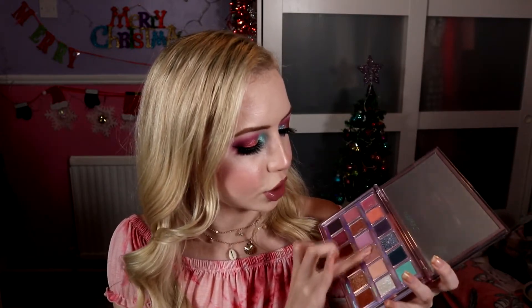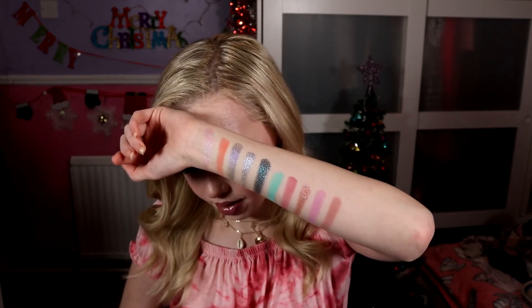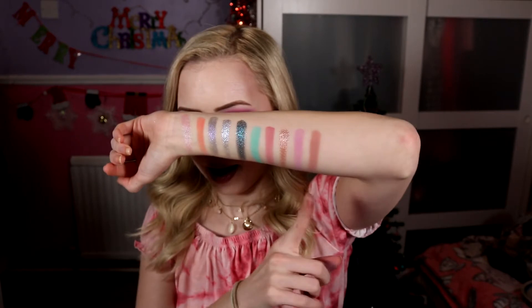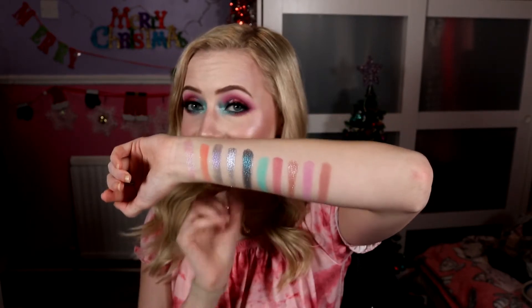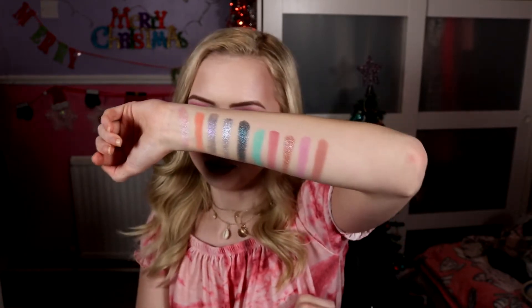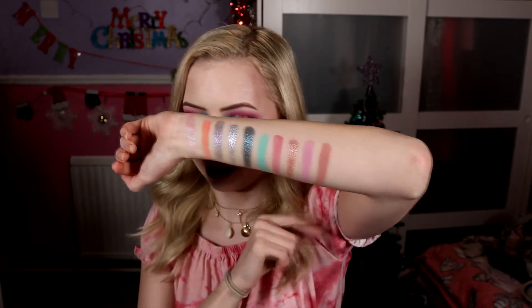Then we're going into the definitely more neutral shades in the palette. We've got Crash, which I would say is a taupe — it's got a bit of a pinky-grey effect to it. That was two dips into the product. It's not as grey as most taupes are, so I would say it's leaning taupe but not quite a full taupe. It would be beautiful with that Galaxy shade — just a nice everyday but still very glam sort of look.